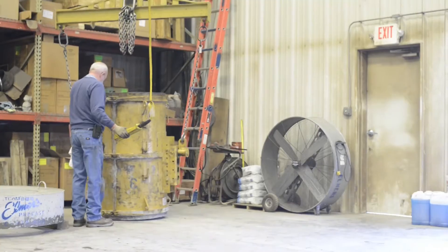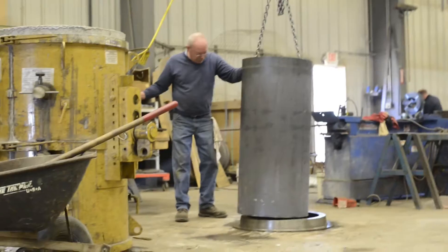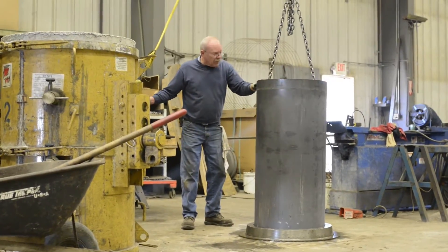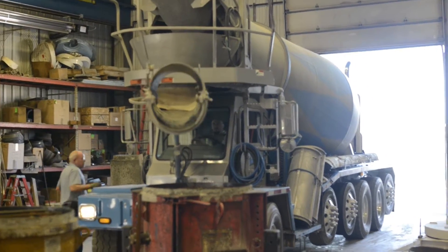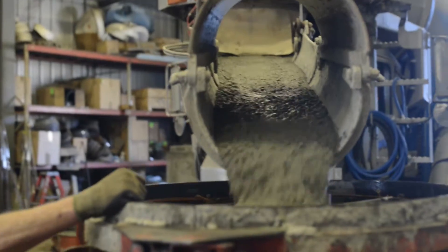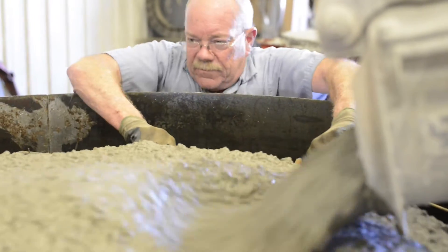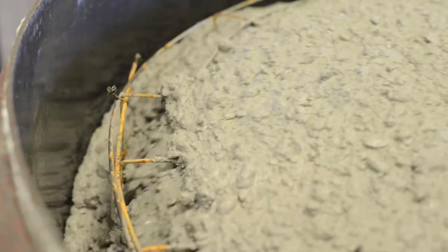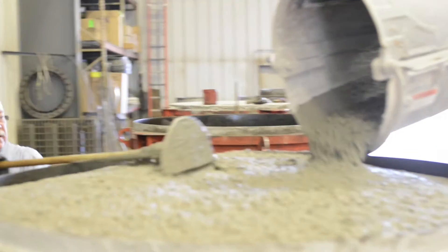The concrete would stick right to it and then you wouldn't be able to use your form again. Then you would flip it, set it down somewhere, and strip the skins inside and outside off it, then set it back down and redo the process. Dave calls the concrete dispatch and asks for a load of concrete, the driver comes over and they actually just fill the form up with concrete. Once you pour it, about eight hours is all — you really got to let it sit before you can pour it again. Sometimes we pour certain stuff twice a day.